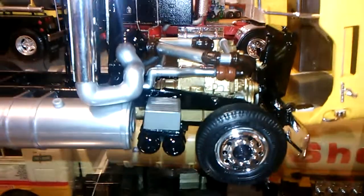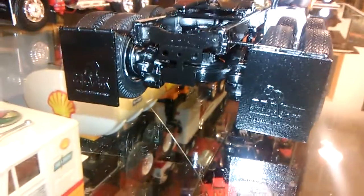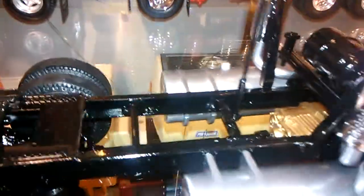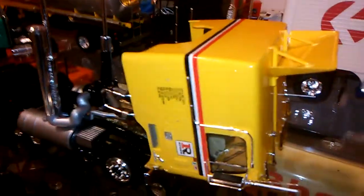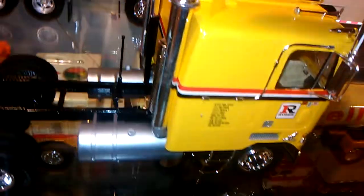Usually when I do these trucks I go a little crazy on detail and do a lot of research to get things prototypical, but this truck as a box stock build — with a lot of fit issues inherited with the AMT kits — it came out pretty good. There are some little things to finish, like tail lights, detail on the mud flaps, tread plate on the frame, and air service lines, but considering it was basically a write-off, we went ahead and resurrected it and it turned out pretty gosh darn good.